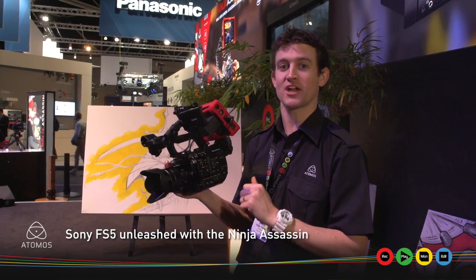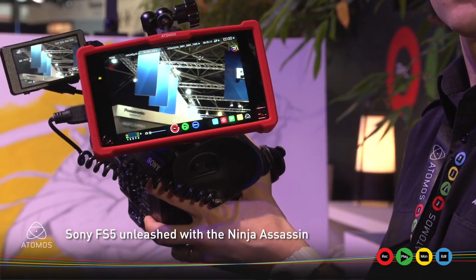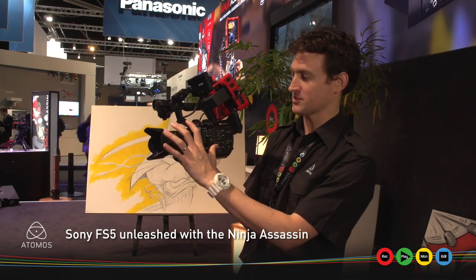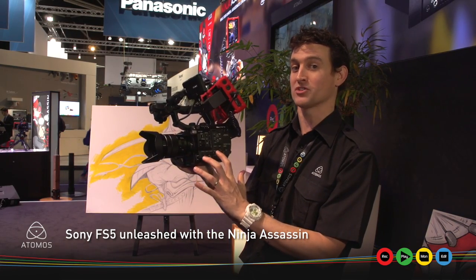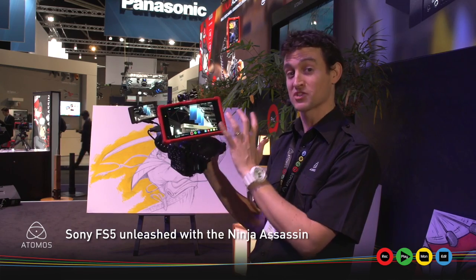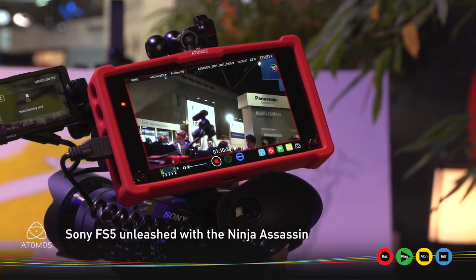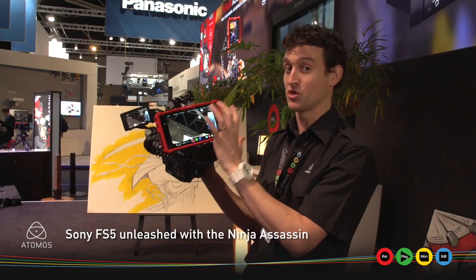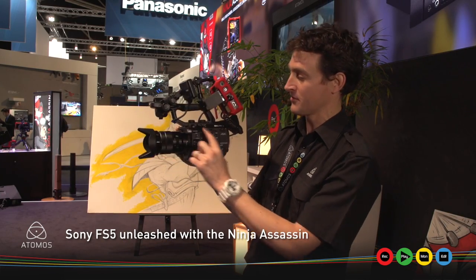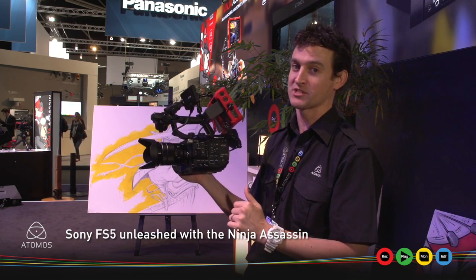Hi there. One of the most popular attractions at IBC 2015 has been this product, Sony's FS5. As you can see, it's a smaller, lightweight version of the very popular FS7, and we've partnered it with our smallest, lightweight, 7-inch, 4K monitor recorder, the Ninja Assassin. This was actually used in the shooting of the launch video for the FS5, and that's the reason why we've got one of the only models available in the world on the Atomos booth.